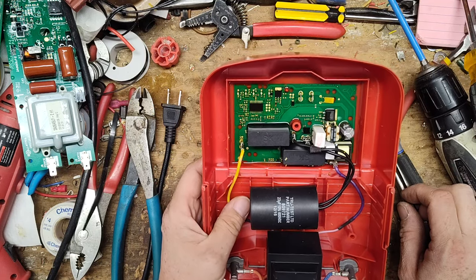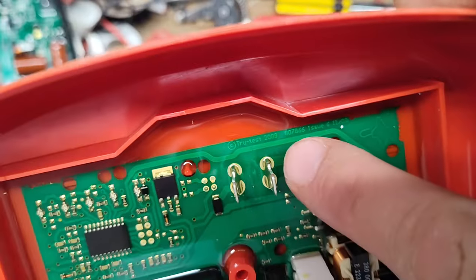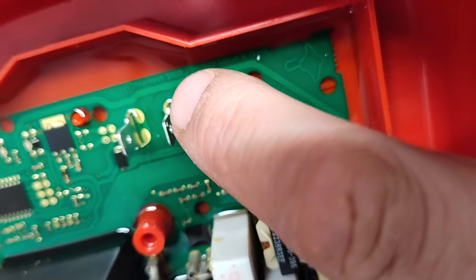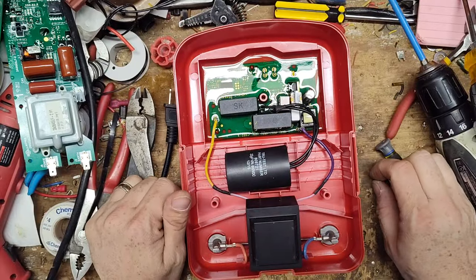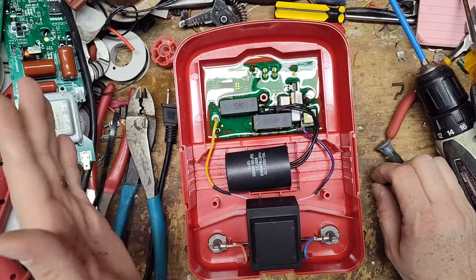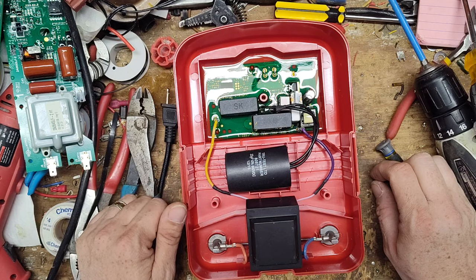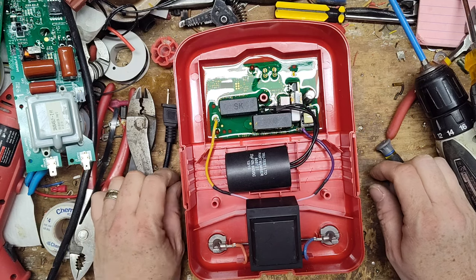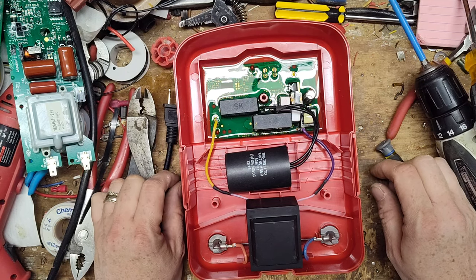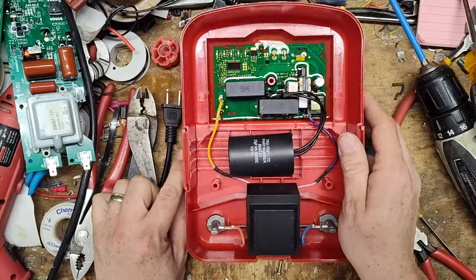Look at the board — it says 2009 on there. So I guess this model came out around 2009. That means they probably haven't made any electronic changes to the board to make it hold up better, and we're in 2024 — that's 15 years ago — and they're still building them exactly like this.